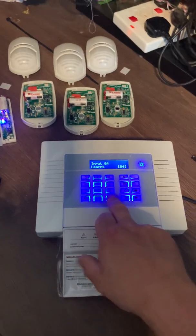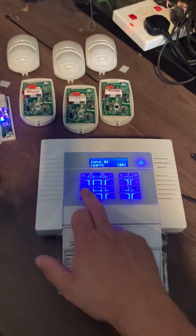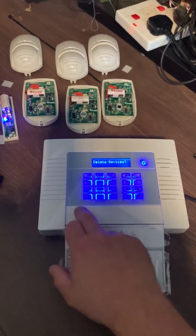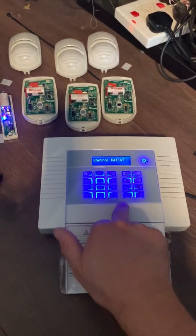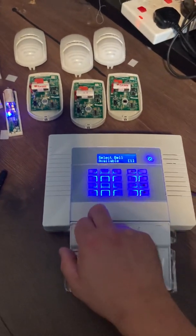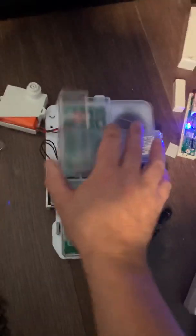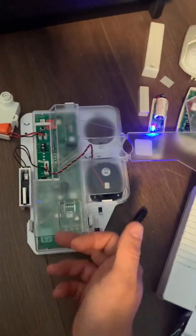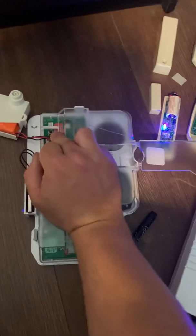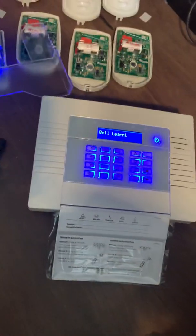Press yes, then press no, no again, and keep pressing no until you get back to 'control inputs'. Press no again and it asks if you want to control bells — hit yes, and yes again to learn devices. It shows your next available slot, which in this case is one. Hit yes. There's your bell, which is attached with two batteries. You'll see the learn button just above the battery connection — this little black button. Press and hold, your lights will start dancing, let go, and there we go — bell learned.